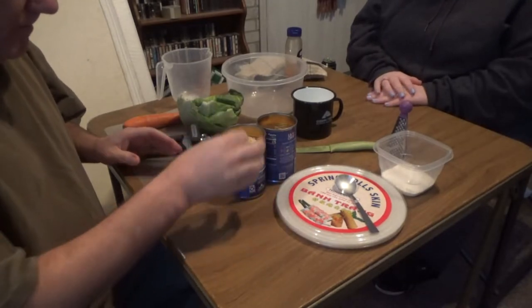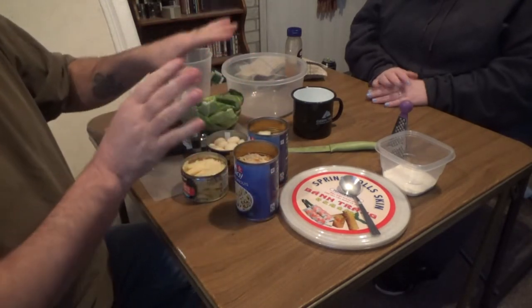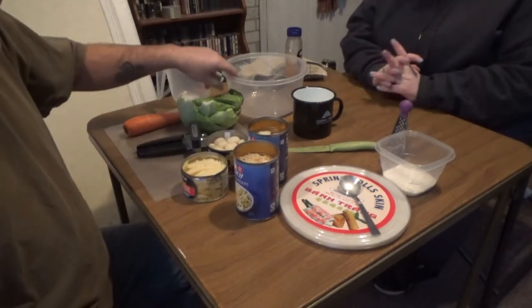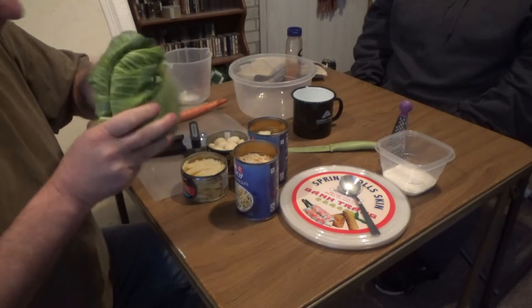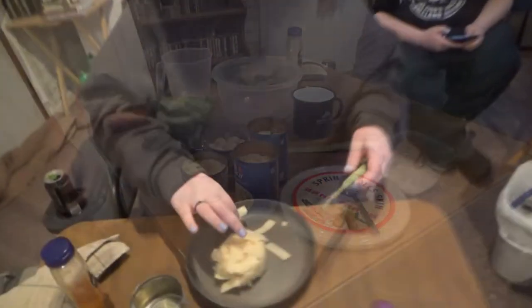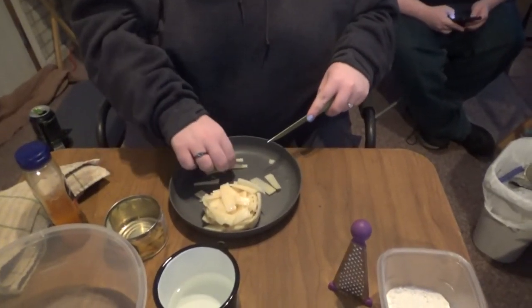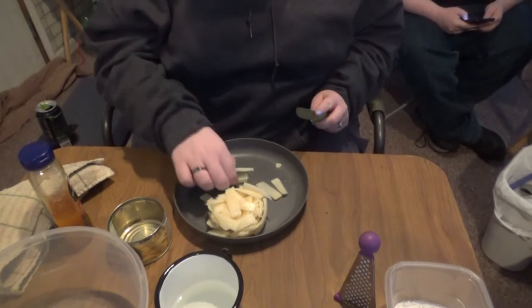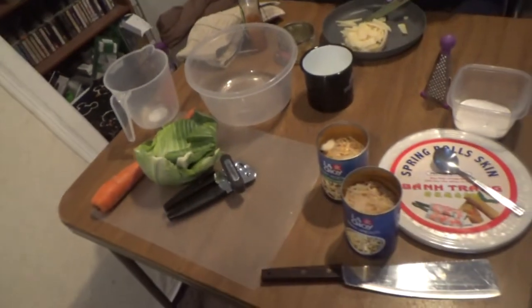The meat is fried up. I have the bean sprouts, the stir-fry vegetables, the bamboo shoots, and the water chestnuts opened up. We're going to pass these amongst everybody because we're going to all chop this stuff up really nice, and then it's all going to go into this bowl after we get the cabbage and the carrots all nice and chopped up. Just make sure it's really small pieces, because it's going in like an egg roll kind of thing — just as long as they're thin.